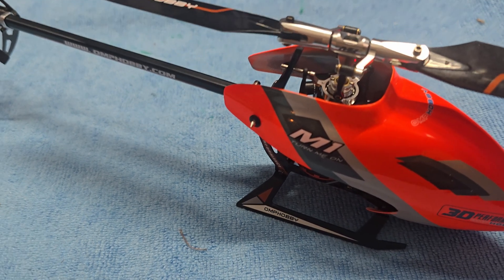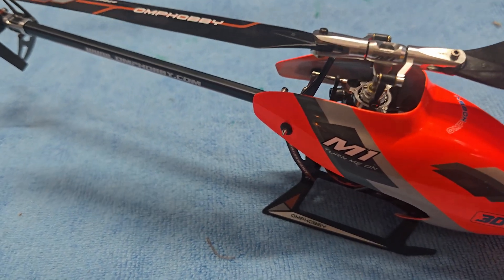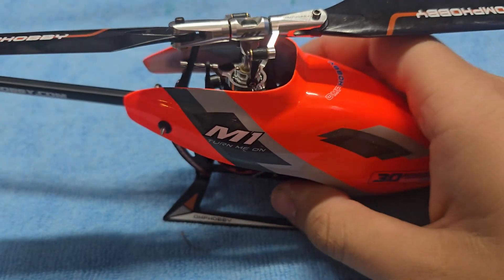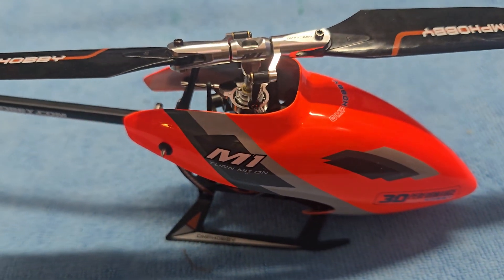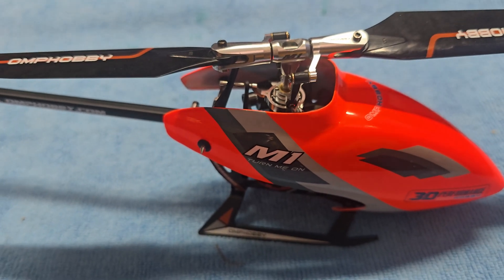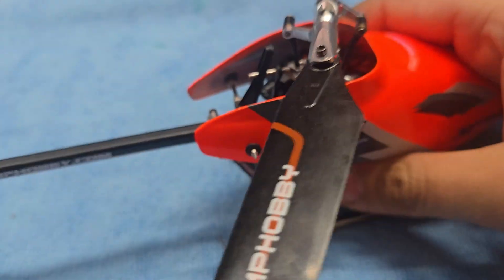Well, it works. As with the M2, it doesn't fly very well, but it flies. It took me a while to get the M2 tuned in, and I'm sure this one will be the same, but it does fly. So that's pretty sick.